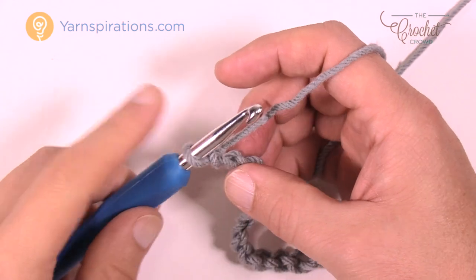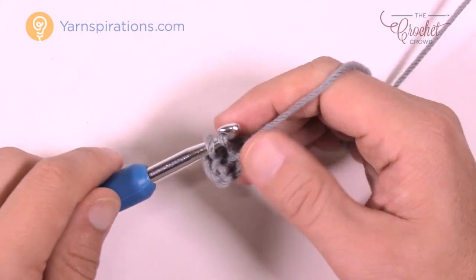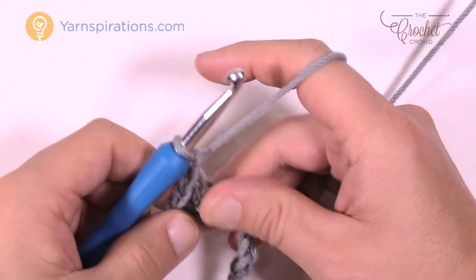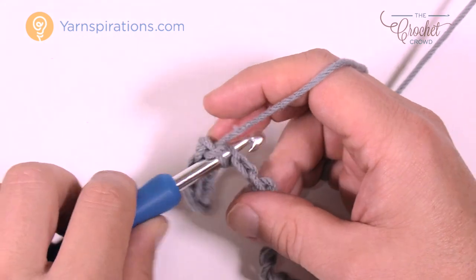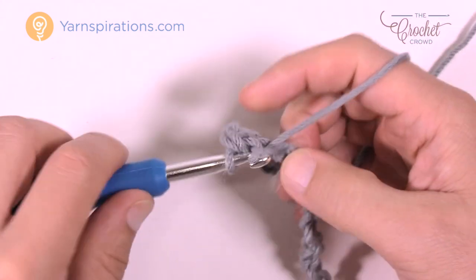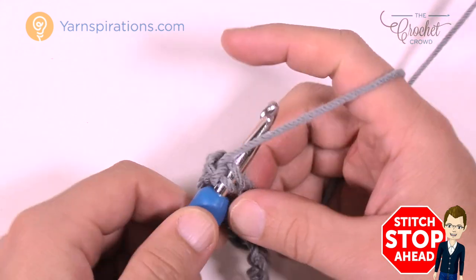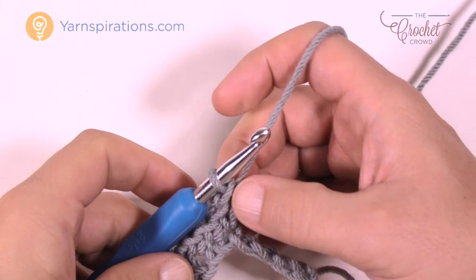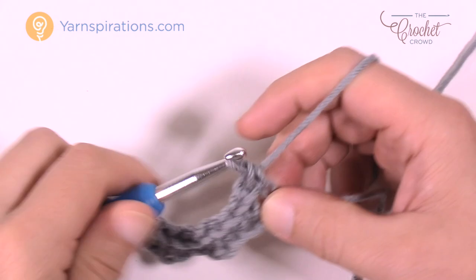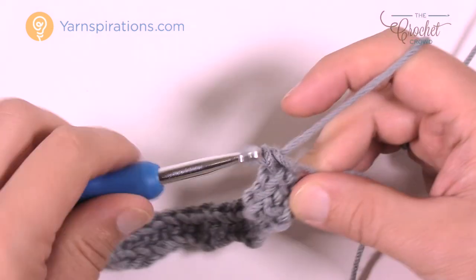To begin, go to the second chain from the hook — just 1 and 2 — turn it over, get the back loop only, and single crochet into that one plus the next two. You'll have three single crochets in a row, then chain one, skip one chain, and go to the second over and single crochet into that one plus two more. Keep them in groups of three — that's the key trick to this whole pattern. Chain one, skip one, single crochet into the next three. Do that all the way down the chain. When you come to the end, if your stitch counts are right you'll have the right amount of stitches left.